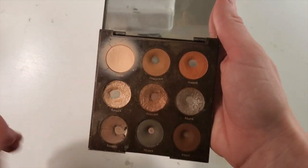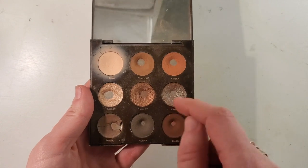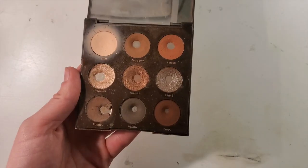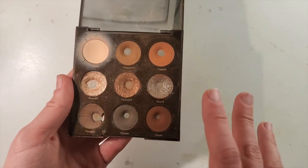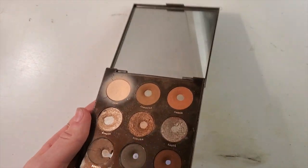This is Wiggles - this wasn't originally Chai, as a lot of people know. I've already added in product to Ginger, Auburn, and Sorrel. Other than that, Henna, Chalk, Saute, Amber, and Jamocha are all original. What I want to do is repress some of these shadows.